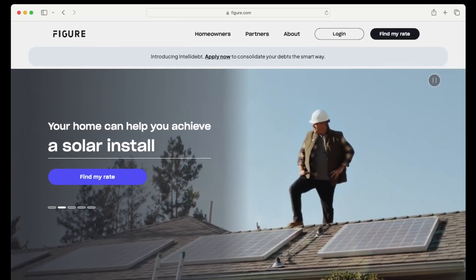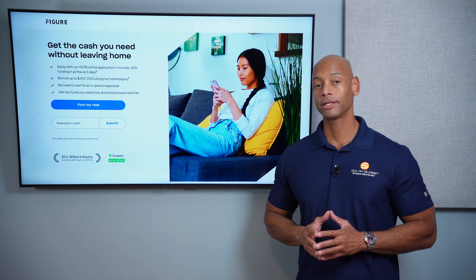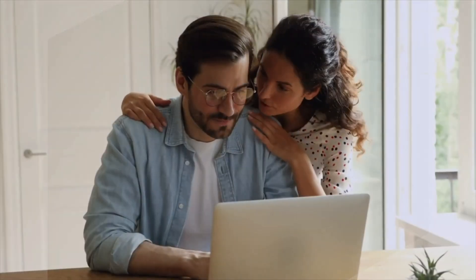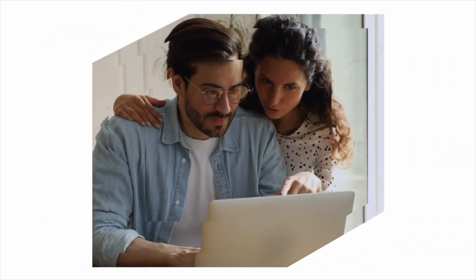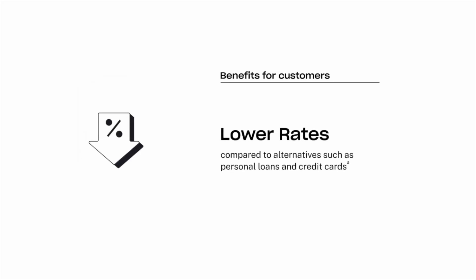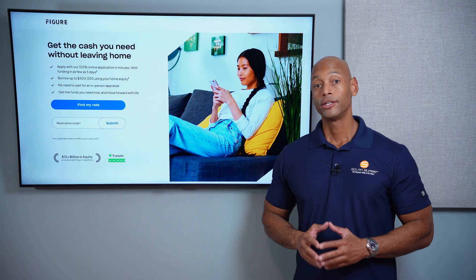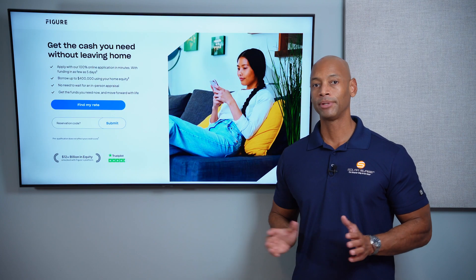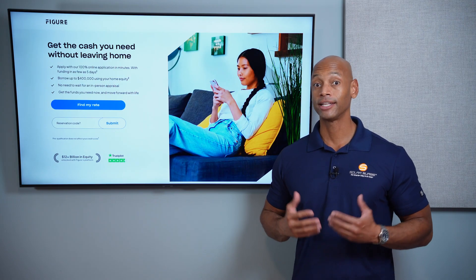Just a quick word from our sponsor Figure. If you're considering financing the purchase of a solar or battery storage system, take a look at the new Figure home equity line of credit. The Figure HELOC offers a lower fixed interest rate, no dealer fees, flexible payment terms, auto pay discount, and multiple draws if you need to expand your system in phases. Loans are available up to $400,000 and interest may be tax deductible. Apply online in as little as five minutes and get funding in as few as five days.